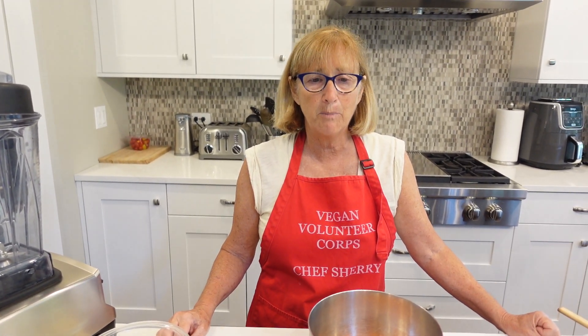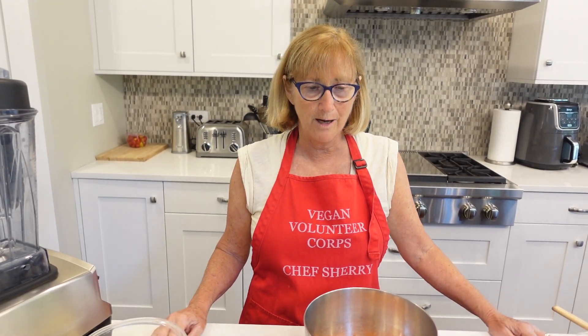Hello, everybody, and welcome back to Chef Sherry's Plant-Based Kitchen. You may have noticed that I have been absent for the last month — I've been traveling and just taking care of some personal things, but I'm back today, July 4th. Happy July 4th to everyone. I pray that we have a peaceful July 4th. I was just watching the memorial of the Highland Park massacre last July 4th. We live like 10 minutes from there, and I just pray for a more peaceful country where we love each other and we aren't hurting each other the way we do so much in this country.